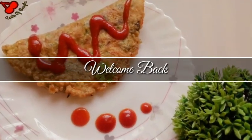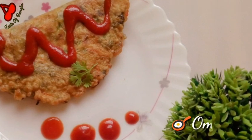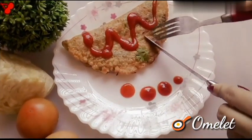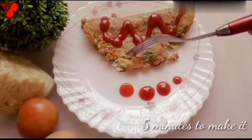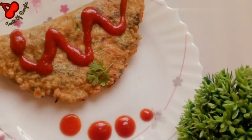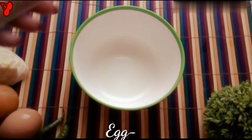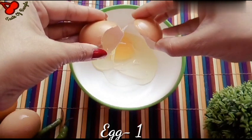Welcome. We're going to introduce the best recipe. We had some ingredients to get a plate ready.